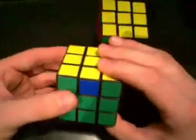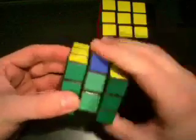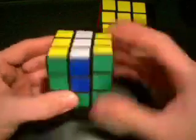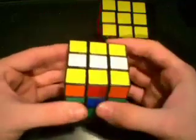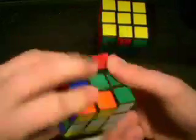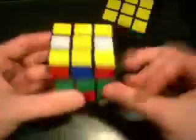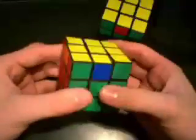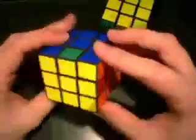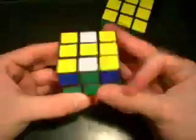Here's the algorithm for it. The M move, by the way, is this middle layer. So we're going to do M2, U, M2, U2, M2, U, M2. Very easy. I'll do it one more time: M2, U, M2, U2, M2, U, M2. There we go.